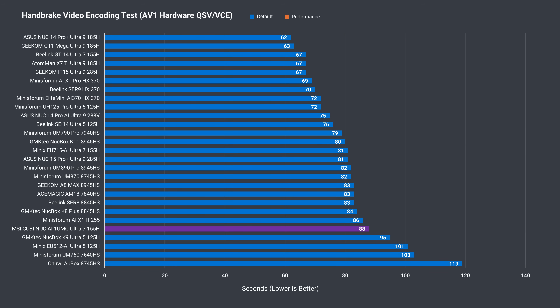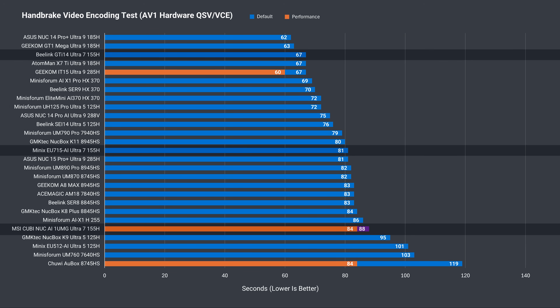Next, we're testing Intel's QuickSync video encoding function on the integrated graphics, which drastically speeds up encoding of the same file. The Qubi NUC is behind the other two Core Ultra 7 minis here. Last year's unit didn't support AV1 QuickSync encoding, so it's not on this chart.